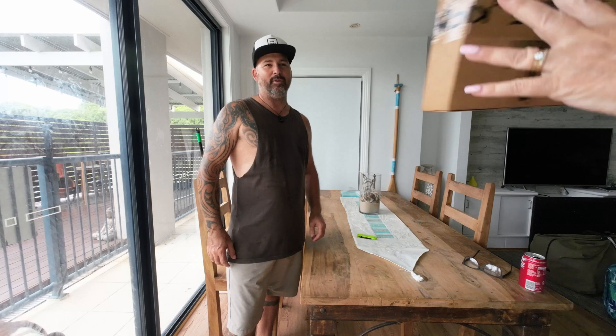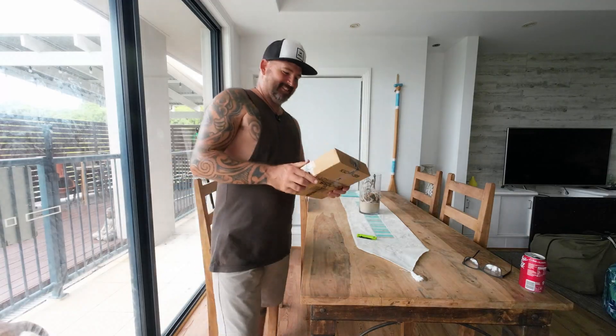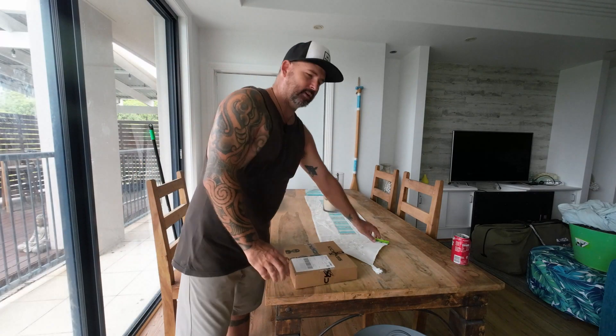G'day guys, Adrian from Lifestyle Adventures. This episode we're going to be doing an unboxing and how we're going to set up the Kickass Lithium Shower. It's portable, so let's crack on.